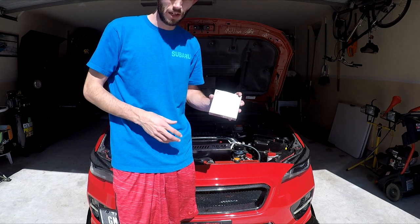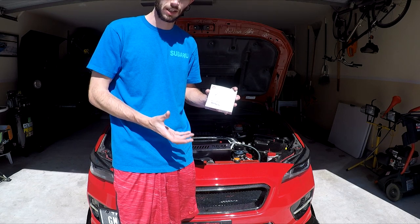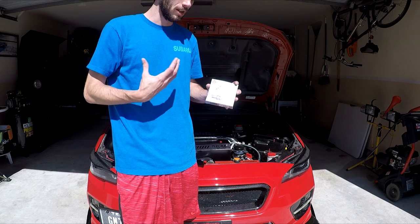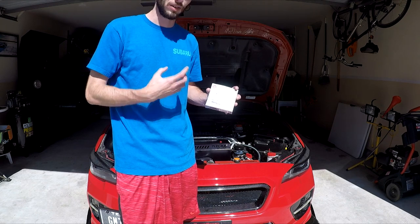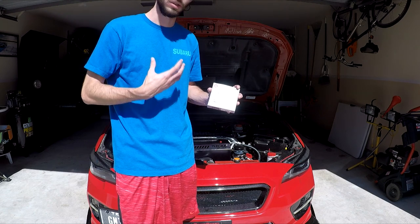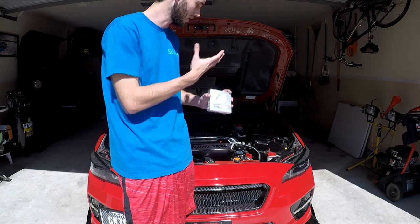I'm at about 35,000 miles now, so I figured I might as well change them out because I have a track day coming up, and I've also been doing a couple of track days as well as pulls. It just feels like the car needs a new set of spark plugs, so I wanted to try these out and I'll show you what the old ones look like versus the new, as well as the steps to get it all replaced.